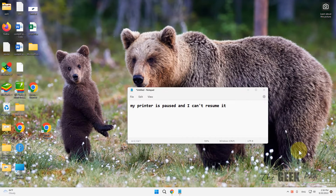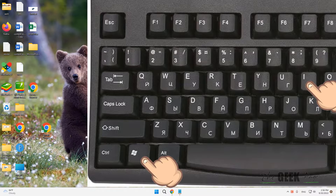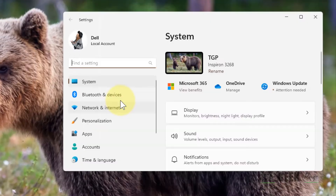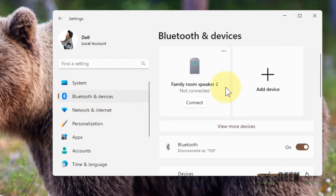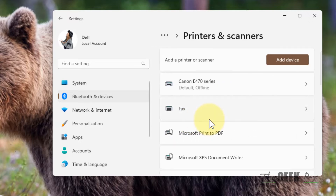Hi guys, if your printer is paused and you cannot resume it on a Windows 11 computer, here is the fix. Press Windows and I key together to open Settings. Click on Bluetooth and Devices from the left menu, and on the right side click on Printers and Scanners.